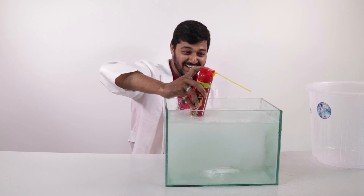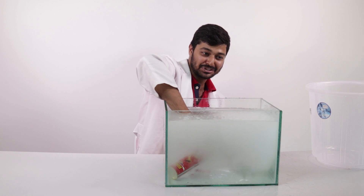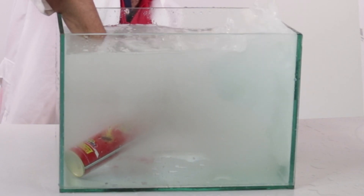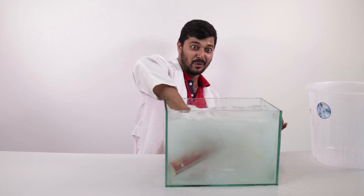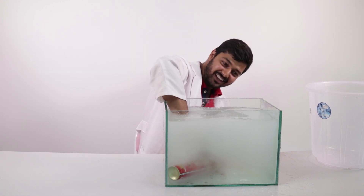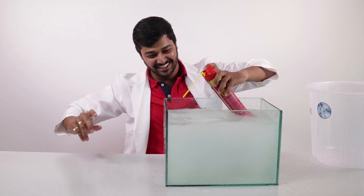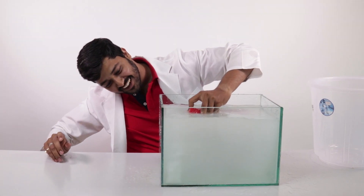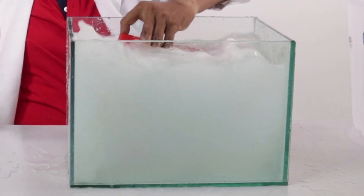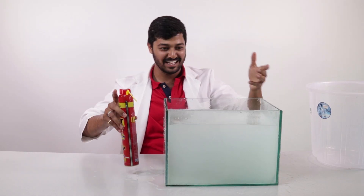That was awesome, man! It's just like some air pump or a water pump is pushing the water upside. Wow, that was forceful! Nice, very nice, cool — all the water from the aquarium is falling outside. That was amazing!